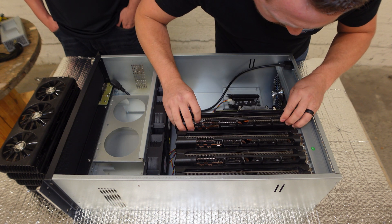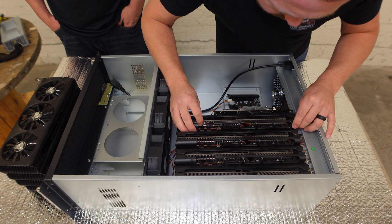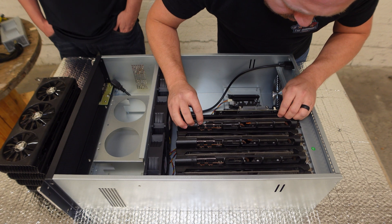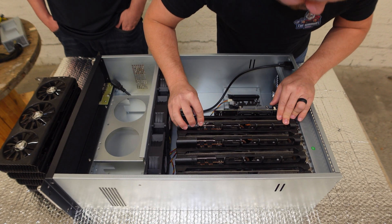Do you guys run the fans on the GPUs or do you take them off because of the way the case is designed? How do you guys traditionally do that? That depends on the card. As a home miner, we run into issues a lot with GPUs that go bad — something just happens with them. Do you guys have a lot of that here, or does it not happen as often?